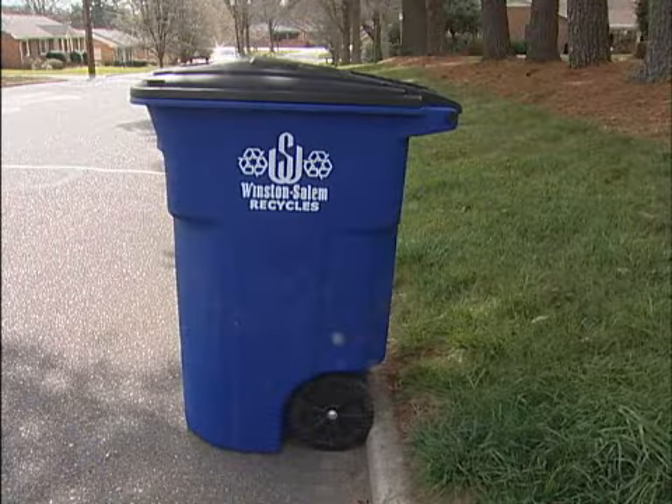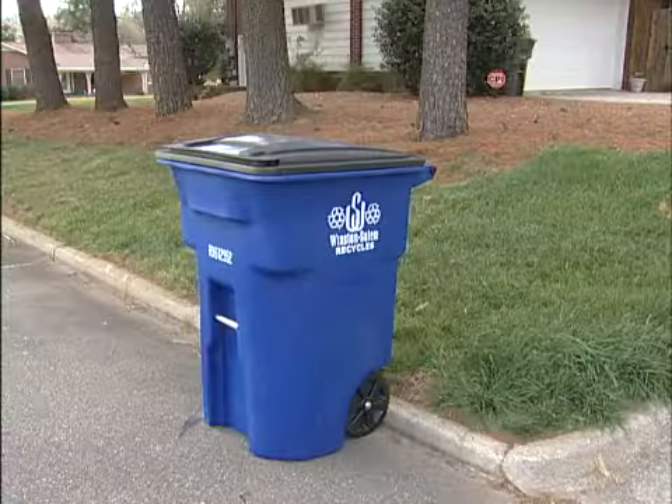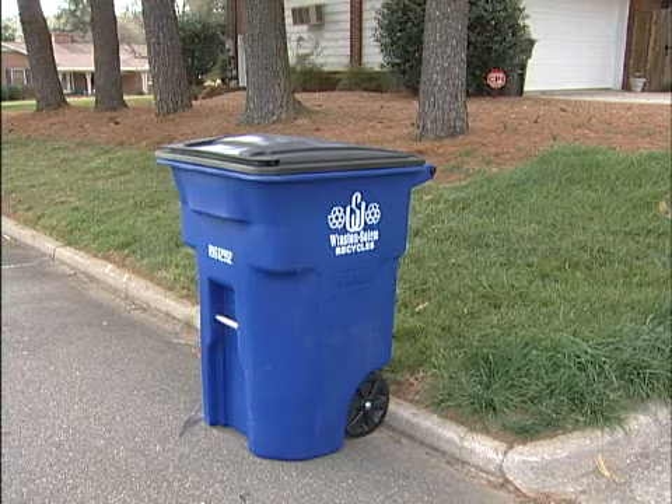And because of this, it's important that we follow some simple guidelines about just where to place the cart for collection. If you bring the cart as close to the curb as possible, with the front of the cart facing the street and the handles to the back — there's an arrow on the cart that'll help indicate this when you bring it to the curb — that'll be perfect for the truck to service.